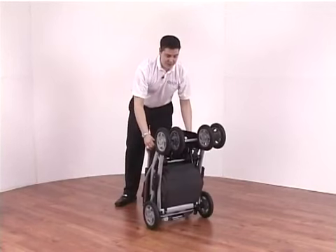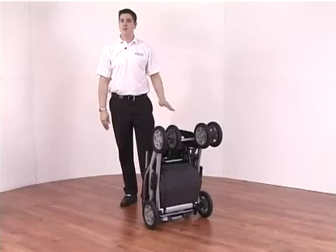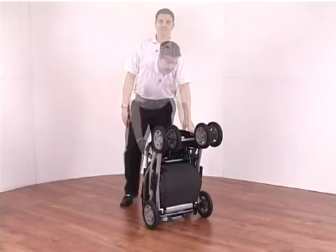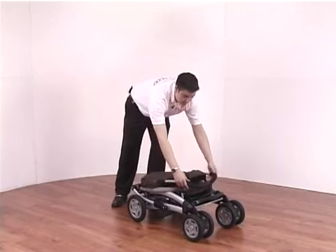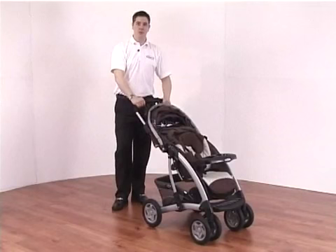You can also lift the pushchair up and it is free-standing, and at this position there is no fabric touching the ground at all, so it doesn't matter if it's raining or you're on muddy ground. To open the pushchair simply apply a small amount of pressure, undo the lock, and in one swift movement listen for the click and the pushchair is now open.